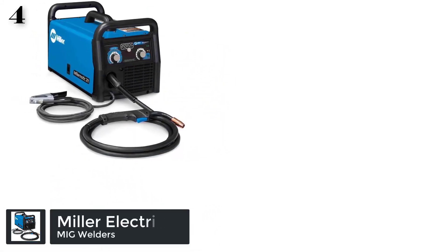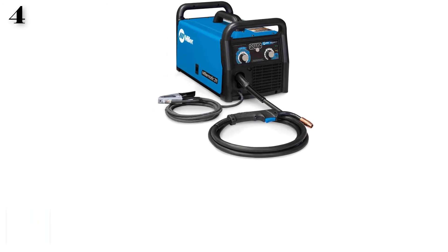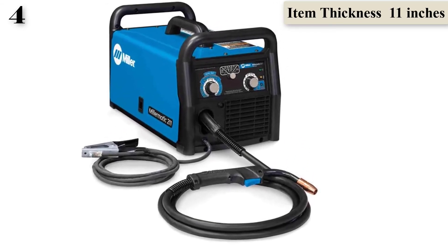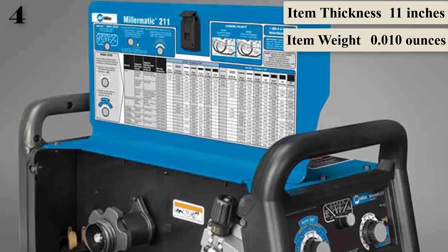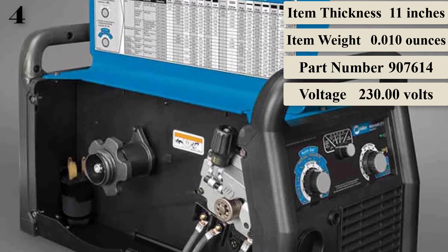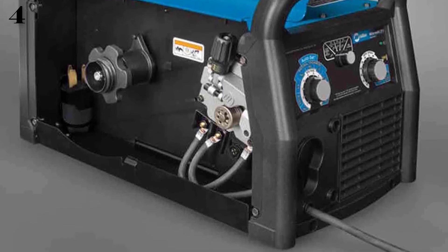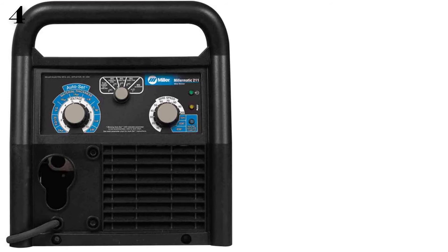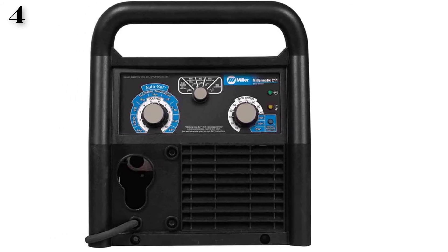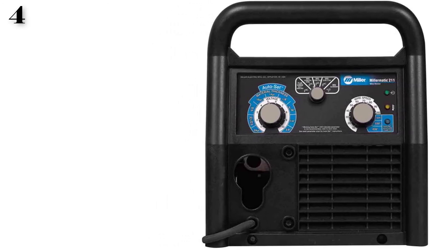Number 4: Miller Electric Millermatic 211 120/240V Single-Phase MIG Welder. This Millermatic is a firm favorite among experienced welders because it is reliable, lightweight, and compact. It has a unique slow-start function that ensures minimal splatters or deformed bead profiles when the wire forms the arc — a feature rarely found on smaller MIG welders. It is a high-quality welder with an extensive range of settings, a superior MIG gun, and an impressive warranty. It welds aluminum and mild steel to a thickness of 0.38 inches and stainless steel to 0.35 inches. The only downside is the price, but if you want a welder that will last a lifetime, what you pay now will seem irrelevant 10 or 20 years down the line.